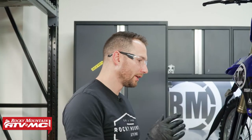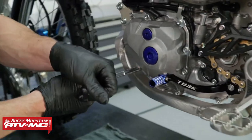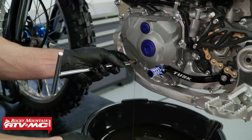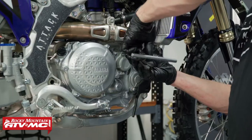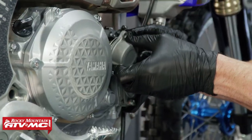The second drain plug is going to be on the left side of the bike. We're going to use our 8 millimeter t-handle to take that out. On the right side of the bike we have the oil filter — I'm going to remove that cover with an 8 millimeter t-handle.